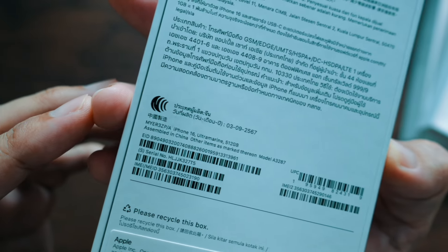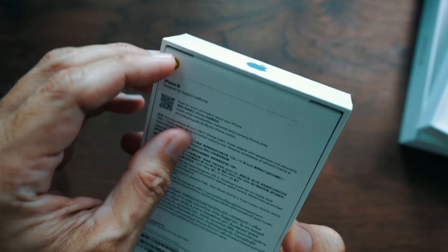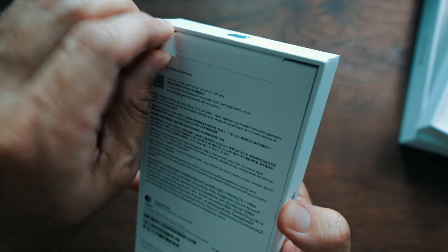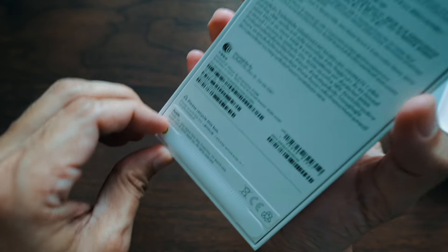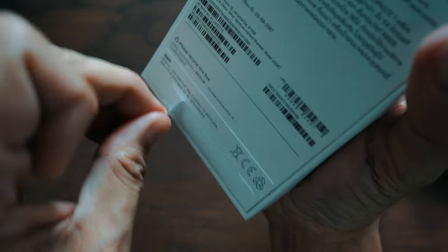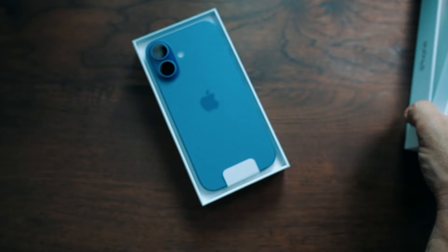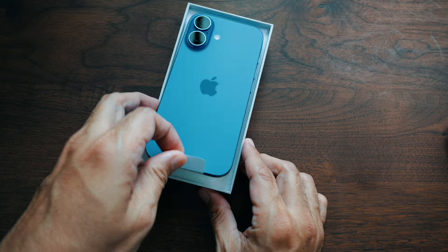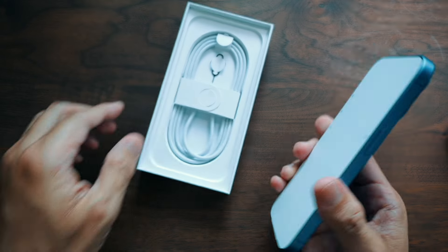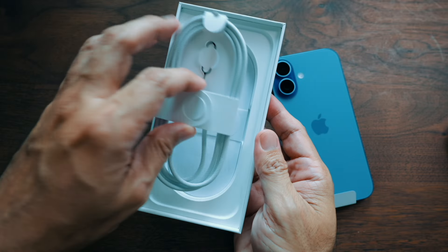Today we're going to make a sandwich for a burger. We're going to put it in the bag. First, we're going to put this in the bag. I'm going to turn it over and bring it over.